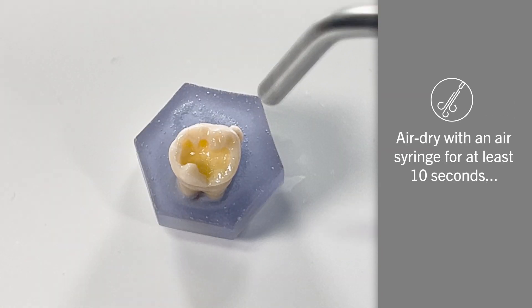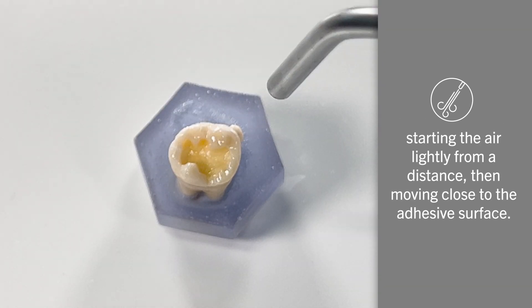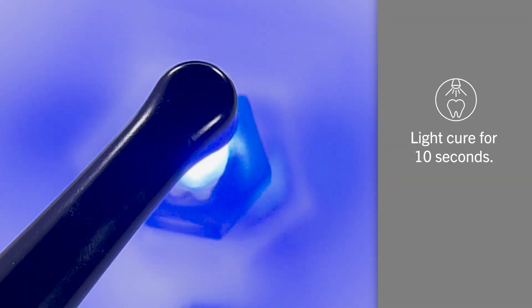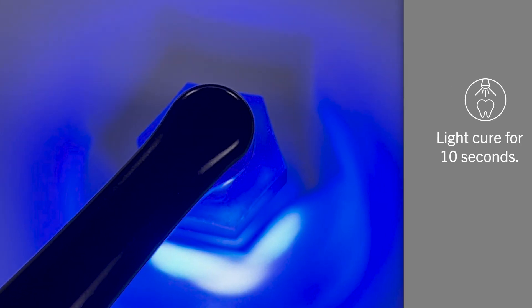After the second coat, evaporate the excess solvent by air drying with an air syringe for at least 10 seconds, starting the air lightly from a distance, then moving close to the adhesive surface. Once there is no visible movement of the adhesive layer, light cure for 10 seconds and proceed with placement of the restorative material or cement following the manufacturer's instructions.